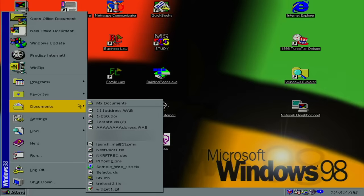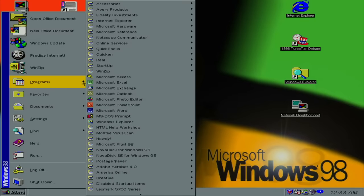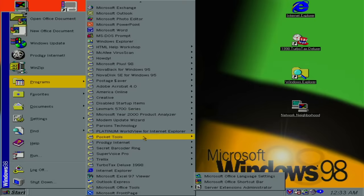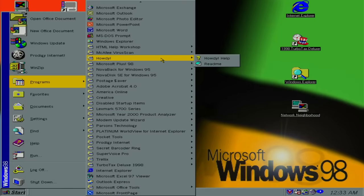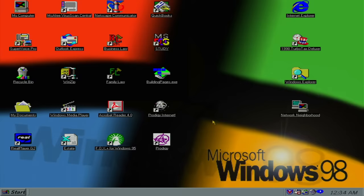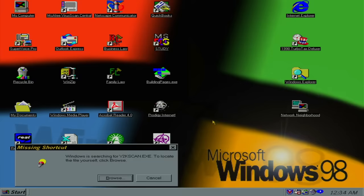Let's see what else is on here. Lots of documents, some of which look sketchy. Let's see what programs we have. This looks like an office slash entertainment computer — I don't see any games. Microsoft Year 2000 Product Analyzer — oh yeah, we found some Y2K paraphernalia. Let's open that up. It's gone — it's probably on the other hard drive.